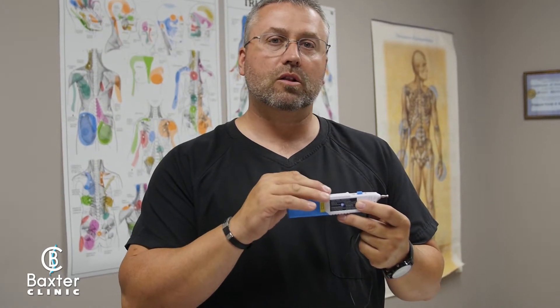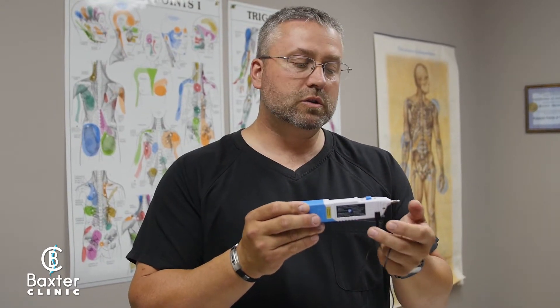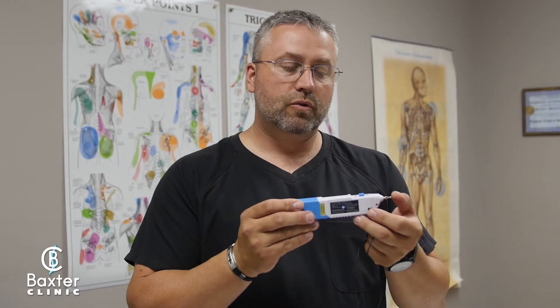Unlike regular acupuncture, which is traditional — they use needles, it actually punctures the skin and goes into these meridians, or nerve beds. What this device does is it works by an electrical impulse through the tip of the unit. The tip of the unit basically finds active nerve sites.